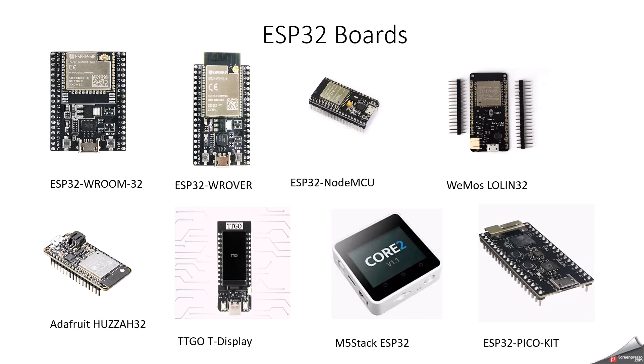The Wemos Lolin32 or Lolin32 Lite is a very small and compact development board with USB programming support, particularly designed for portable IoT projects. It has 26 GPIO pins, a dual-core processor, 4MB flash memory, a small form factor, and includes battery management features for portable applications. The Adafruit ESP32 development board is a very user-friendly board with excellent documentation and support. It integrates well with Arduino IDE and CircuitPython, has 30 GPIO pins, 4MB flash memory, a dual-core processor, and a small form factor — great for prototyping.